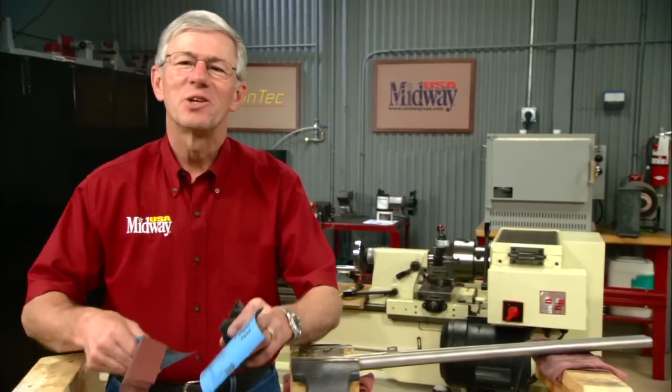If you want a real challenge, try polishing out a set of rusty pitted shotgun barrels. Hi, I'm Larry Potterfield with MidwayUSA. Let me show you how it's done.